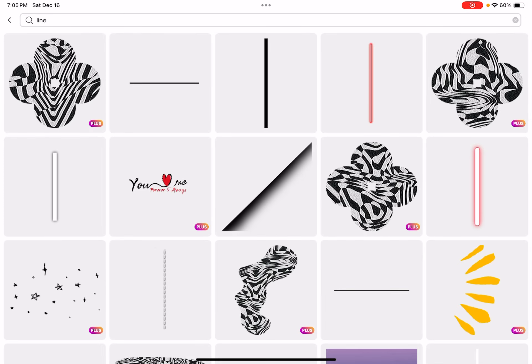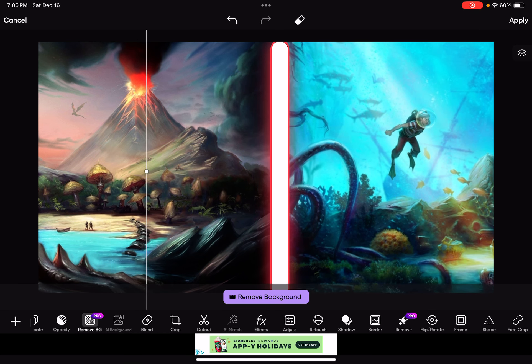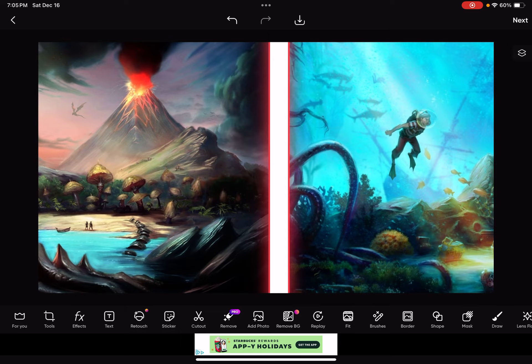We're gonna need a line sticker. You can pick any line you want — my favorites are between these ones, and this one is my actual favorite. Place it right there, and there's the line.